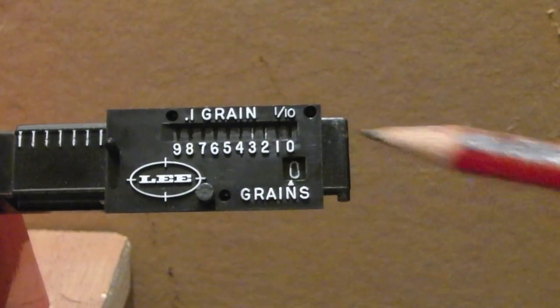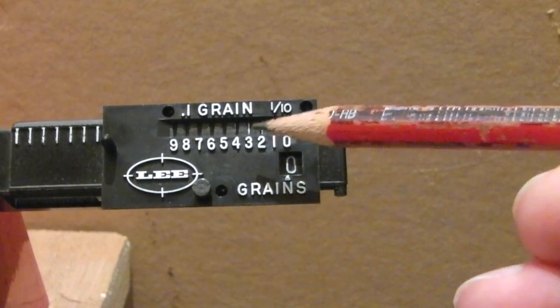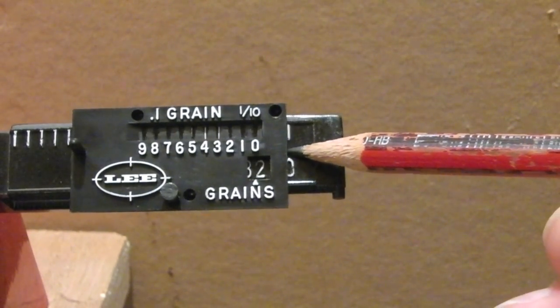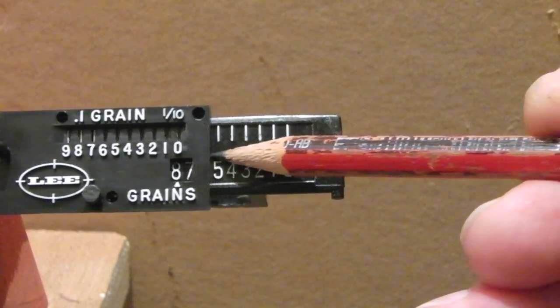As I move it along you'll see the line in the tenths window move along, and then when I reach a whole number it goes back to zero. I hope that makes sense.